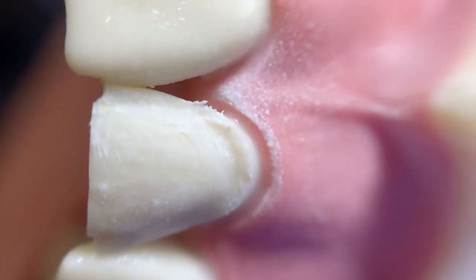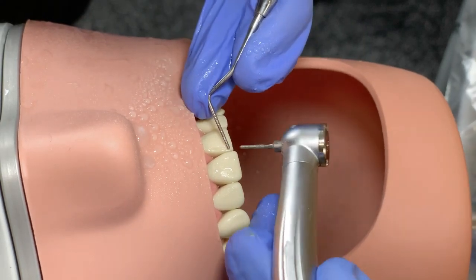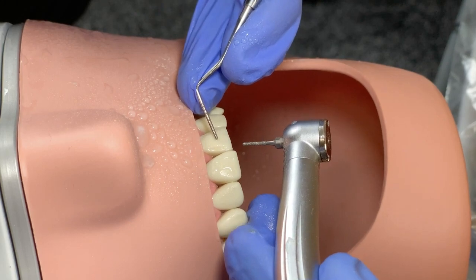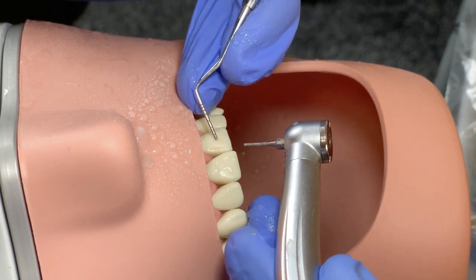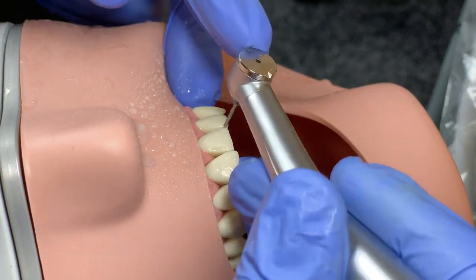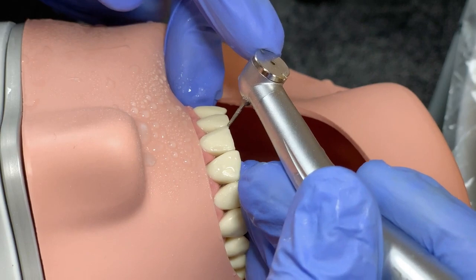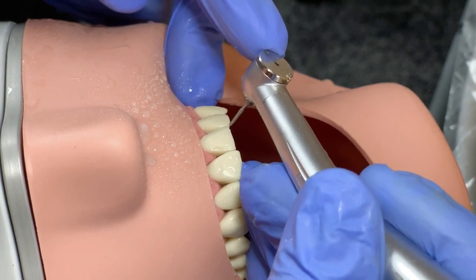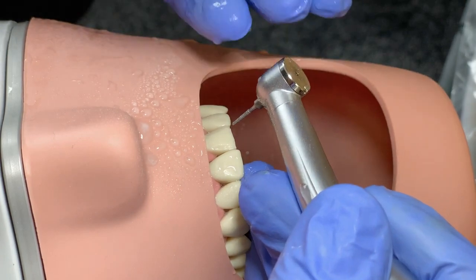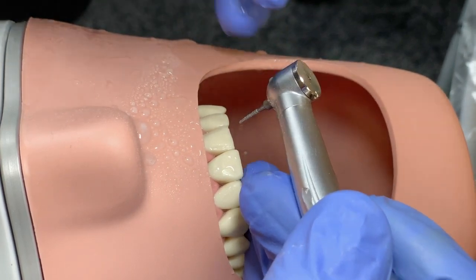Please make sure that the finishing line at the proximal points — do not make it too wide, what we call a spoon shape. This is absolutely unacceptable. That's why I say keep your bur perpendicular and don't make the finishing line wide, because if you make it wide it will be like a spoon shape and the veneer will not be fitted.